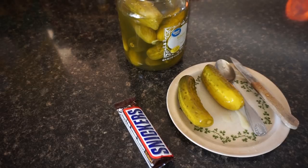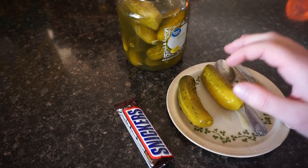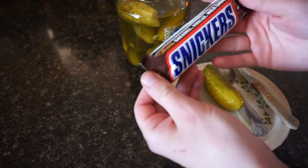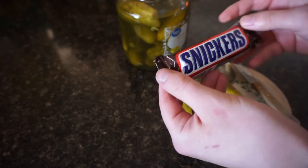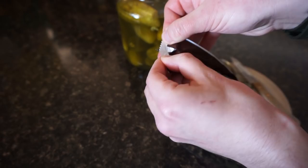All right, remember kids, don't do this at home. Always ask your parents for permission first before committing the crimes against humanity that I'm about to perform. So let's go ahead and open the Snickers. Warning: there are peanuts in here, there is caramel, there's nougat, there is milk chocolate. But there is no gluten, so this should be okay for me.